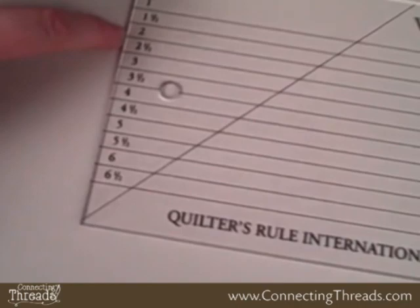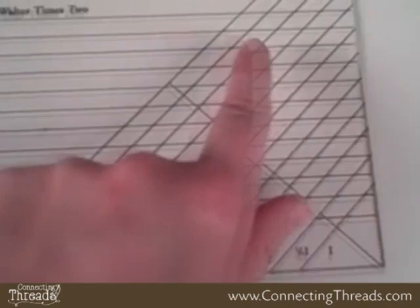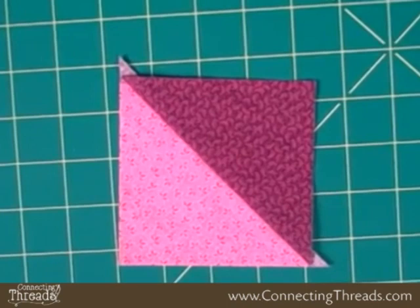Let me point out a few things. There are horizontal lines with numbers along the left side. There are diagonal lines, and there's a cut along this edge which makes the ruler sort of foolproof. Here's the half square triangle we're going to make, and this one is going to be a four inch unfinished.